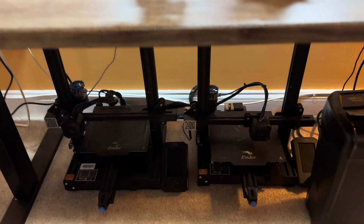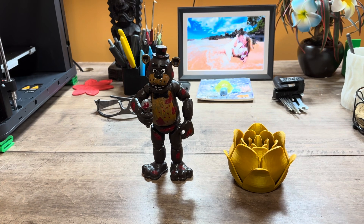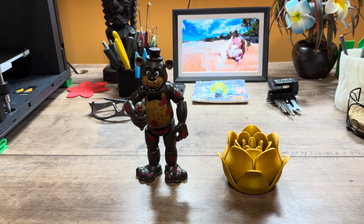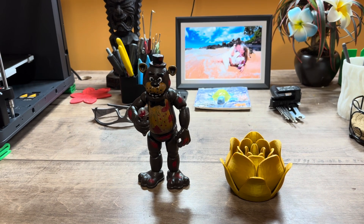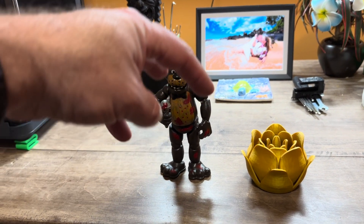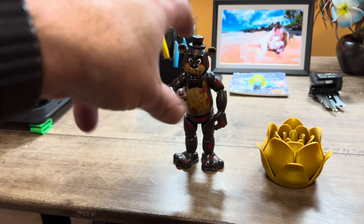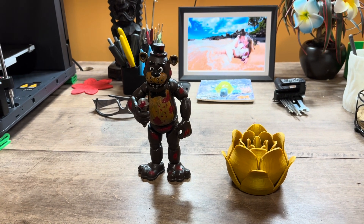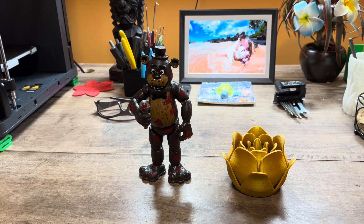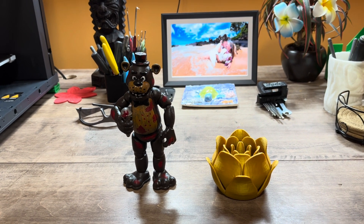After Christmas I tried to print Freddy with the Ender - four times, and every single one of them failed. It didn't matter how I adjusted things, from tree supports to the best supports to whatever - it just kept failing. What you get is what I call Don King's hairdo - filament just everywhere. So frustrating. I just gave up and kind of forgot about it.